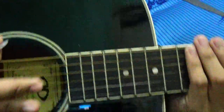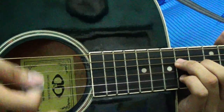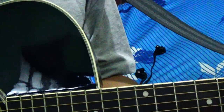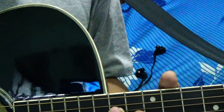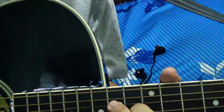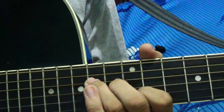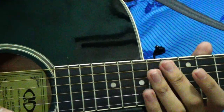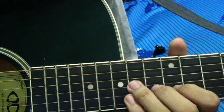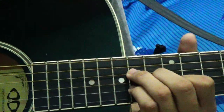The strumming pattern for that would be all downstrokes. As much as possible, please try to keep your strumming only on the lower strings. You don't really want to hear the top strings. So you might try to mute them, but you can just strum the first four strings to make it easy. The pattern for what Israel does is like this.